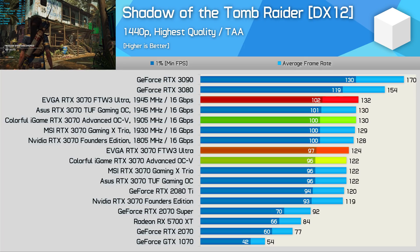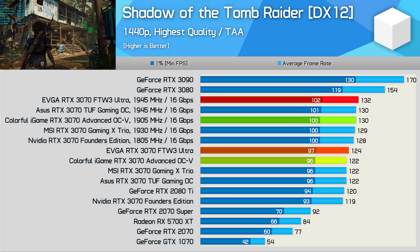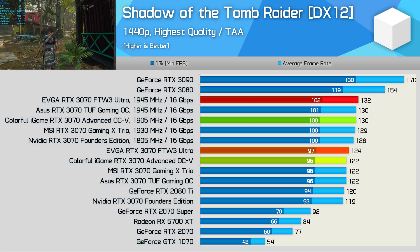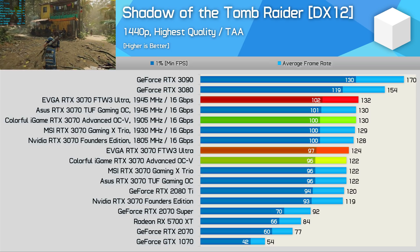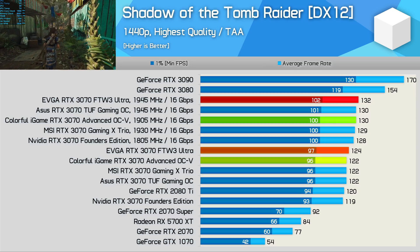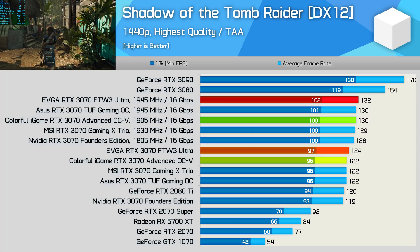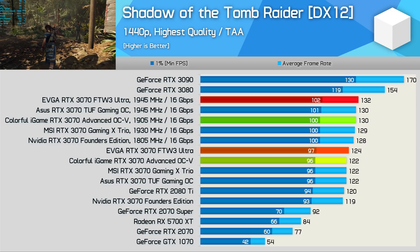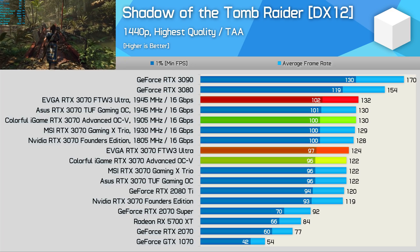For FPS results, looking at Shadow of the Tomb Raider: despite the strong overclocking performance of the EVGA For The Win 3 Ultra, I was only able to boost the frame rate by 6% to 132 FPS — an 11% increase over the FE model. The Colourful iGame was similarly limited like other RTX 3070 cards reviewed.